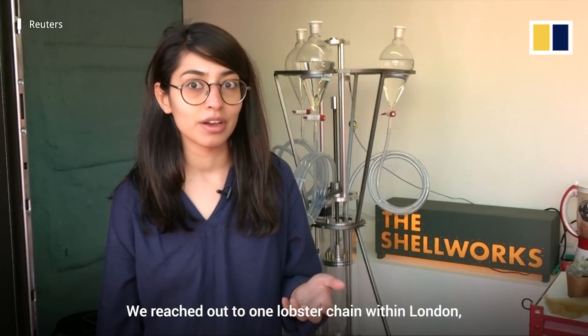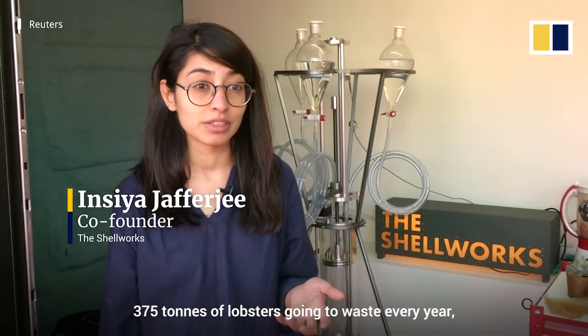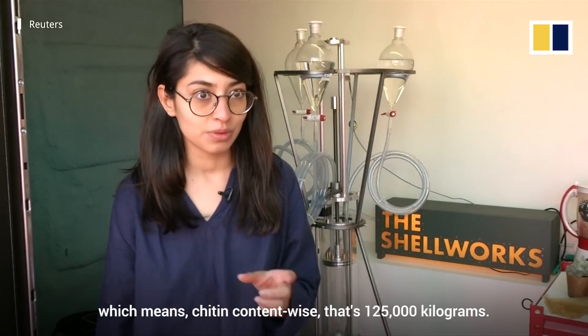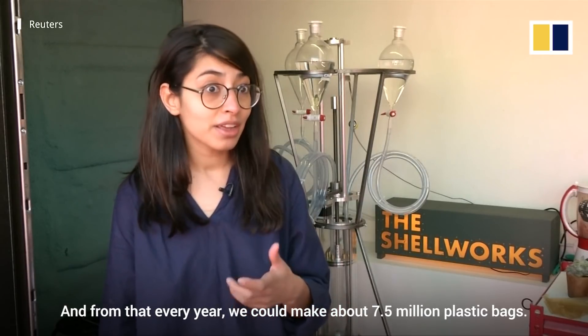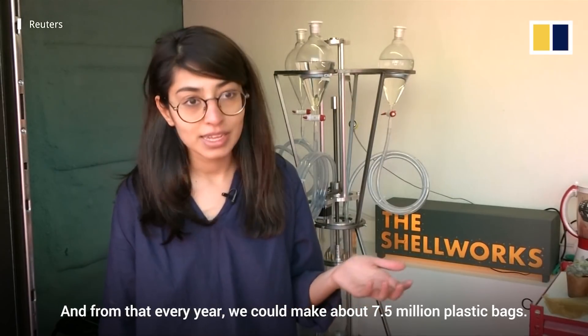We reached out to one lobster chain within London and what we found is they actually have 375 tonnes of lobsters going to waste every year, which means chitin content-wise that's 125,000 kilograms, and from that every year we could make about 7.5 million plastic bags.